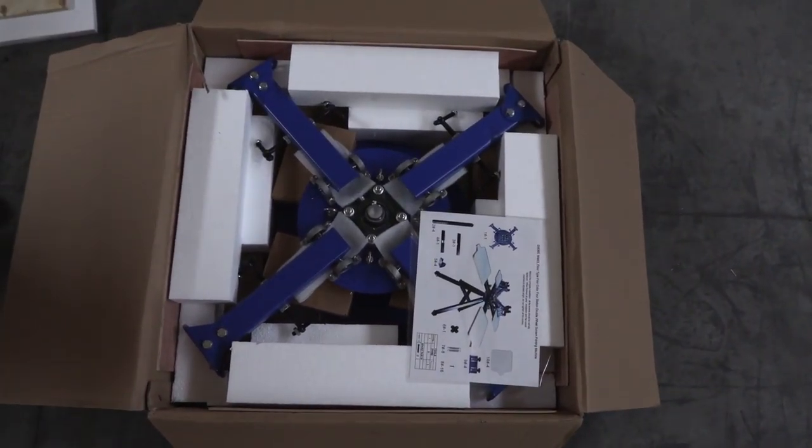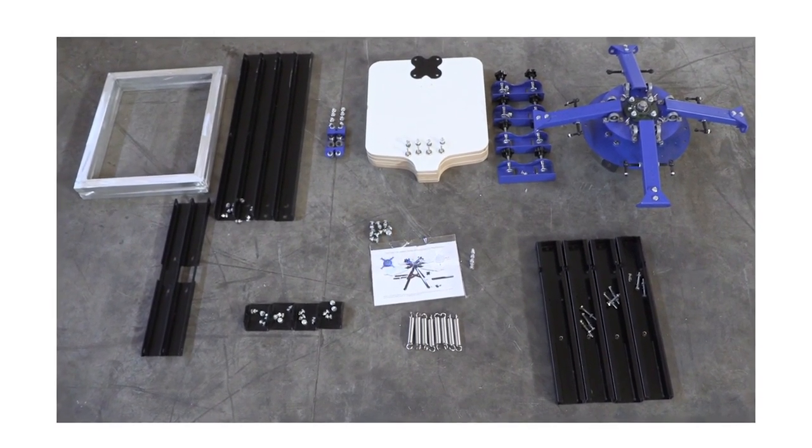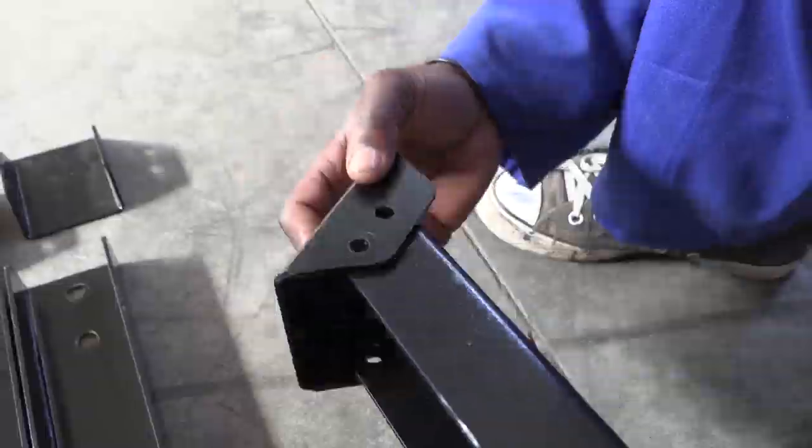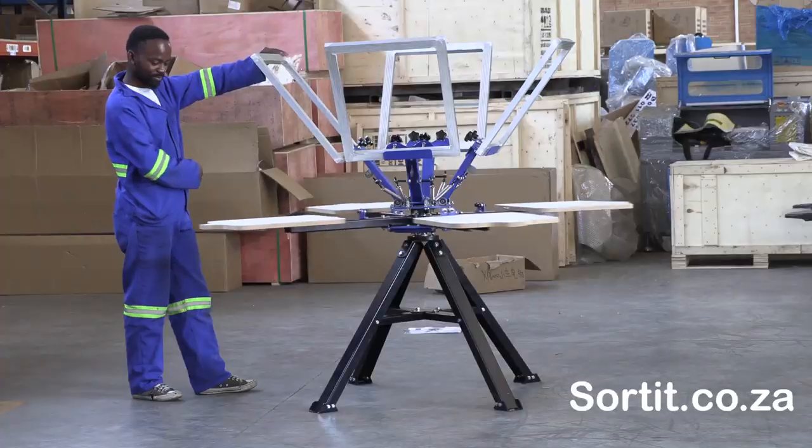The silk screen from am.co.za comes in 4 or 6 panel chairs, both of which boast an unparalleled price on the market. And there is also a dedicated video on how to assemble it for yourself.